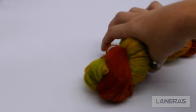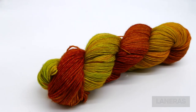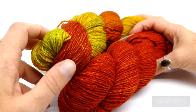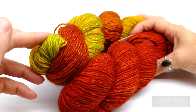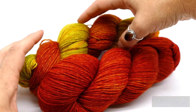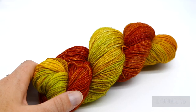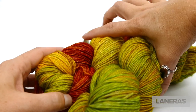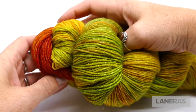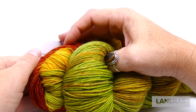Two final pairings using our Gypsy colorway: first paired with Princess Bride, the deep orange blends together along the shawl edges with green as the center motif contrast. Alternatively, pair Gypsy with our Bubbly Toes colorway so the greenish-yellow fades at the edges and the deep red-orange becomes the contrasting motif color in the center.